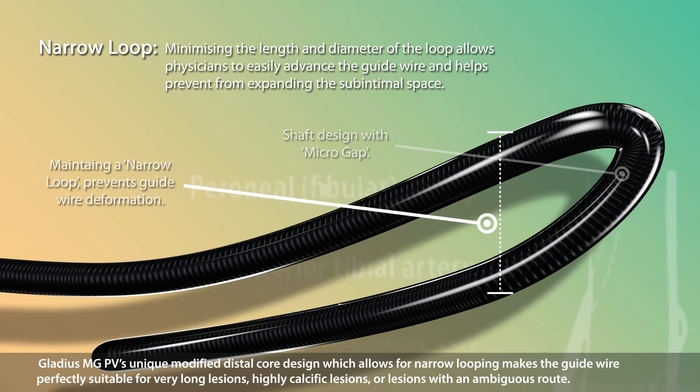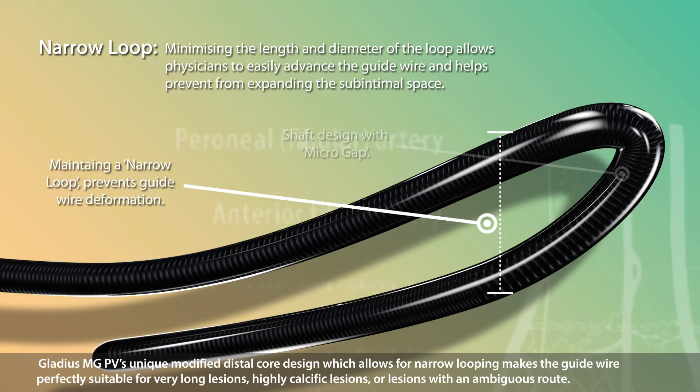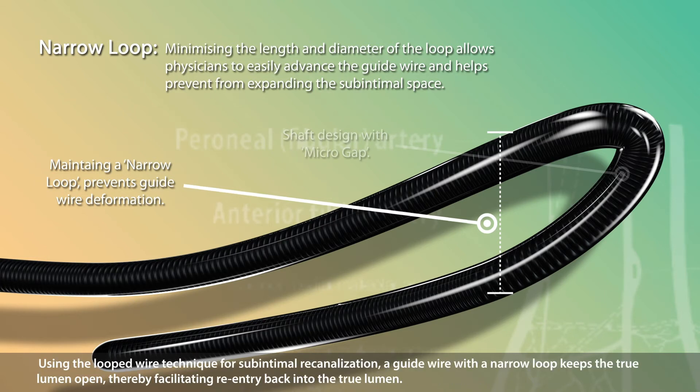The Gladius MGPV's unique modified distal core design, which allows for narrow looping, makes the guide wire perfectly suitable for very long lesions, highly calcific lesions, or lesions with an ambiguous route. Using the loop wire technique for sub-intimal re-canalization, a guide wire with a narrow loop keeps the true lumen open, thereby facilitating re-entry back into the true lumen.